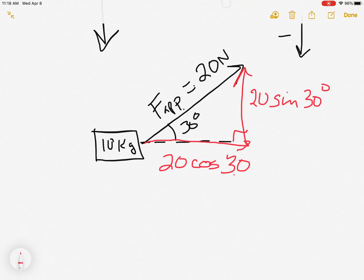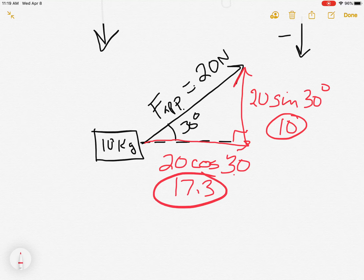So we have 20 cos 30. Since sin 30 is one half, that gives us 10. And cos 30 is about 0.87, so 0.87 times 20 gives us about 17.3. So out of the 20 newtons, 10 newtons is up and down, and 17.3 newtons is left and right — the horizontal or sideways component.